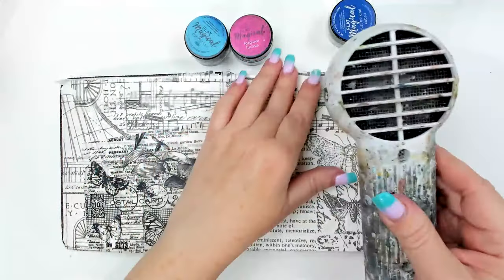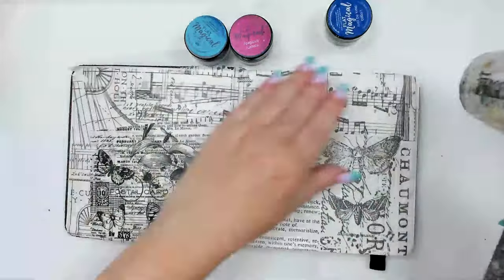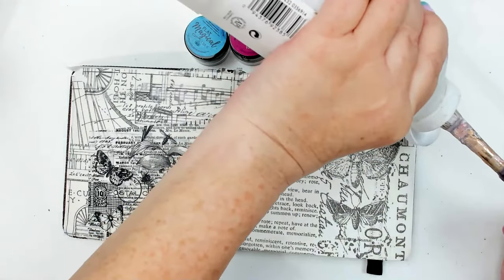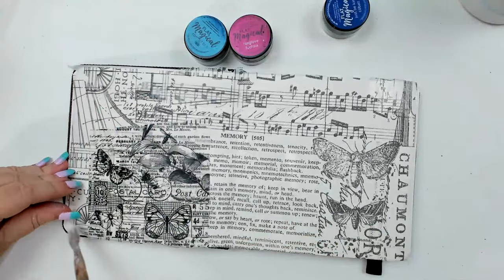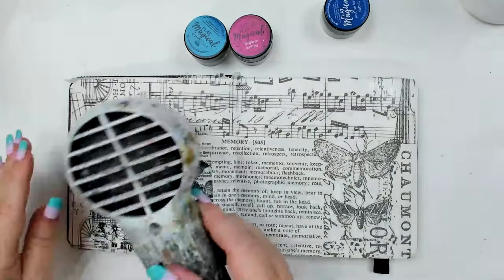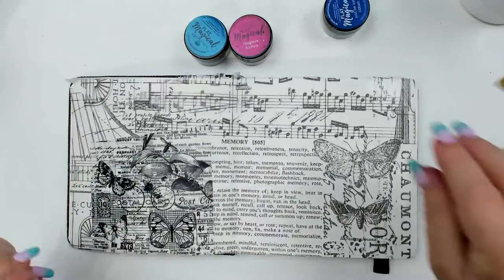I still feel a little wetness here so I want to make sure it's dry. If you ever have corners lifting up, that means they're missing some gel — just take a little extra gel and dry up the corners. This technique can be done with any type of watercolor effect. I'm going to get a really nice paintbrush.